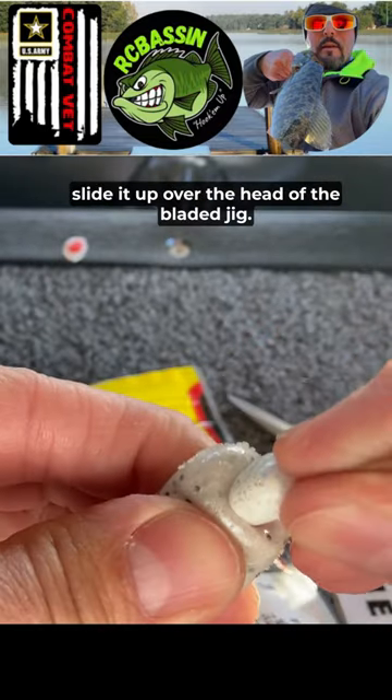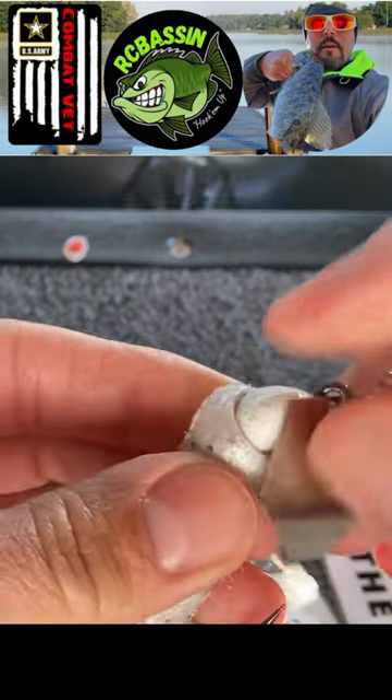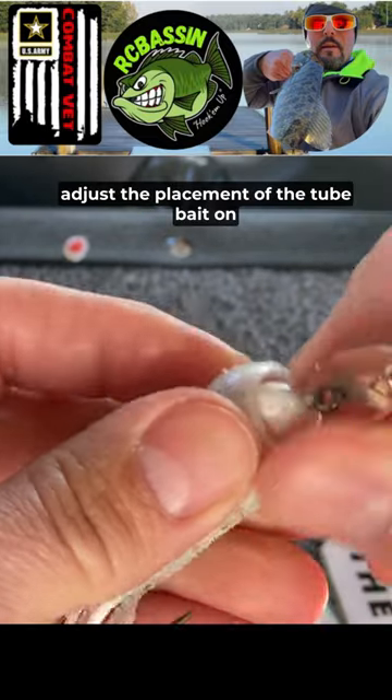Once the hook's through the tube, slide it up over the head of the bladed jig. Finally, adjust the placement of the tube bait on the hook so it's centered.